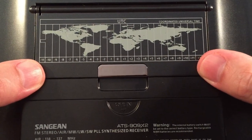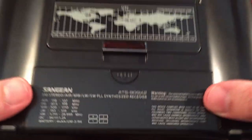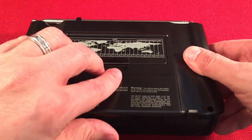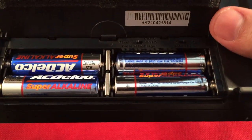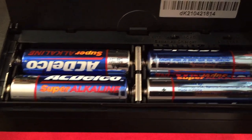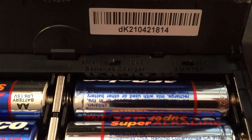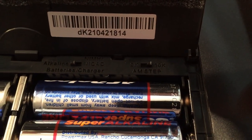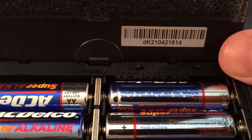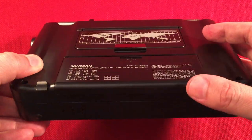On the back, there's a flip-out stand with a time chart. We have four AA batteries inside. In the battery compartment there are two little switches: one for alkaline or nickel metal hydride, and the other for 9K or 10K stepping — surprisingly, they put a separate switch in there for stepping rather than making it a menu choice.